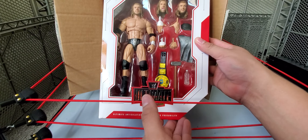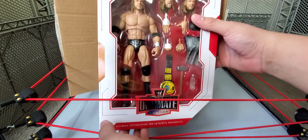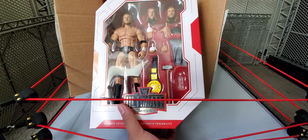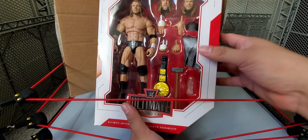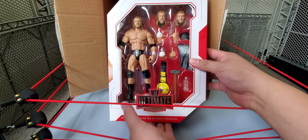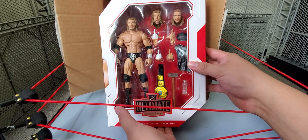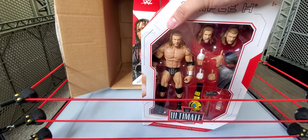These are the re-release of the Ultimate Edition — I believe this is Ultimate Edition 3, if I'm not mistaken. I do have this figure already and did a review of it on the channel, one of my earliest videos. I'll try to leave the link in the description, but if not, go find it in my channel — Triple H Ultimate Edition full review or something like that. I have it loose, and this one is going right behind that loose figure.